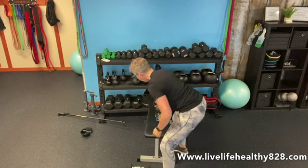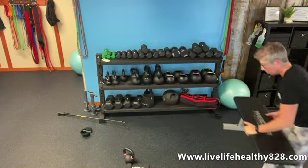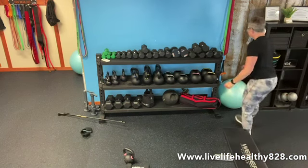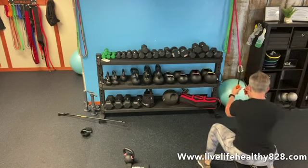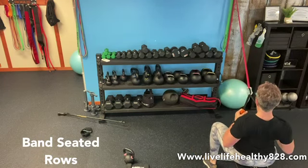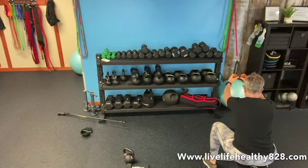Then grab your chair or bench to sit on and do 20 seated rows. We want a neutral grip — palms facing each other. Shoulders are back and down, pull in and squeeze. Keep those shoulders retracted — don't let them go forward with the band. 20 of those.